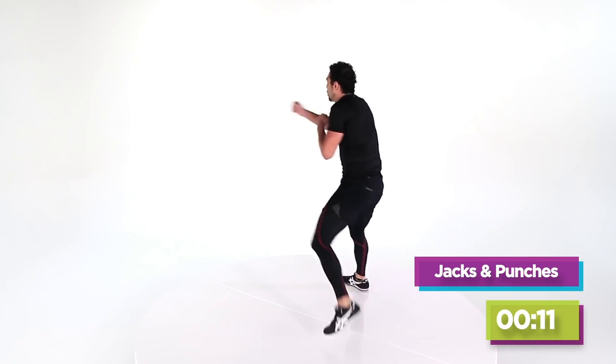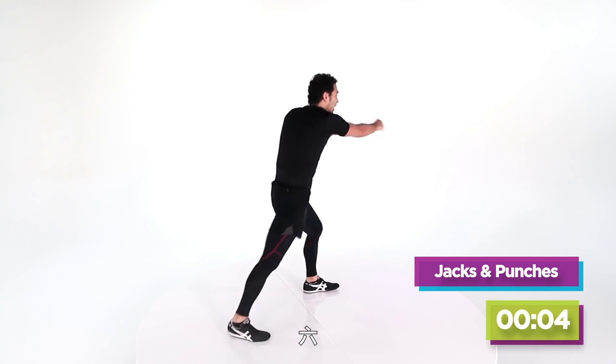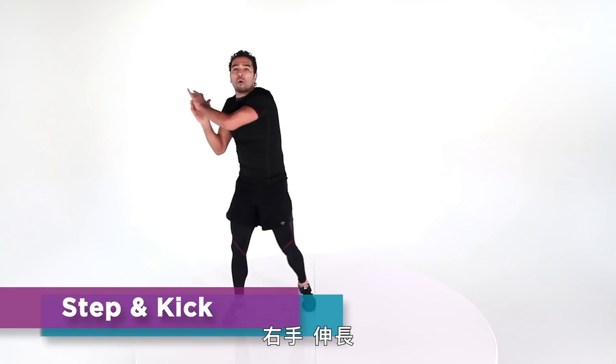One — four, three, two, switch. Last: eight, seven, six, five, four, three, two. Right hand, reach it up. Get a little break, baby.